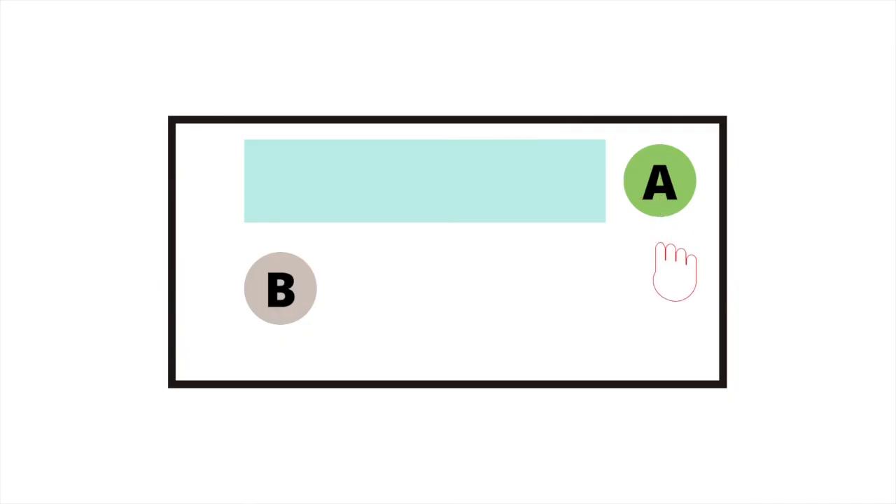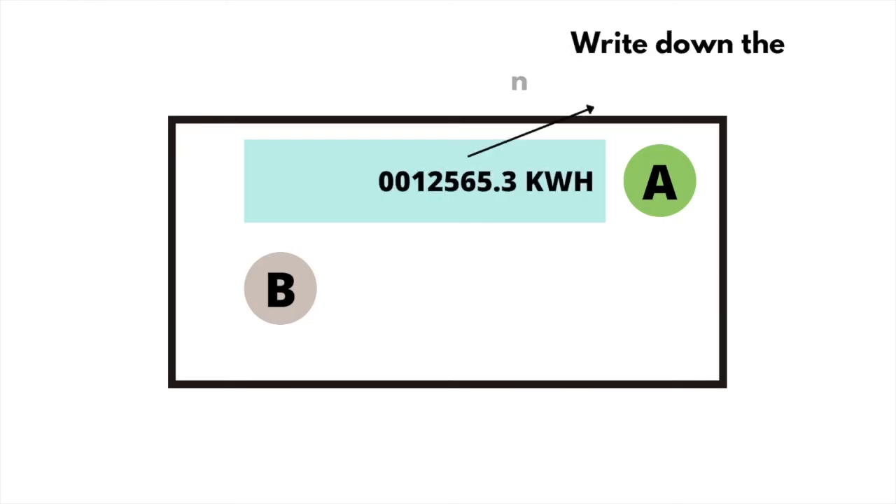If you pay 2 rates on this meter type, press the green A button and press it again until you see 'Rate 01 ACT IMP' — this is usually your night or off-peak reading. Press the green button again until you see 'Rate 02 ACT IMP' — this is usually your day or peak reading. Write down the numbers from left to right and ignore any zeros at the beginning and any numbers after the decimal point.